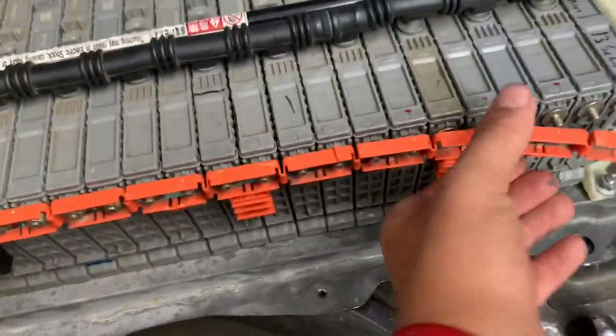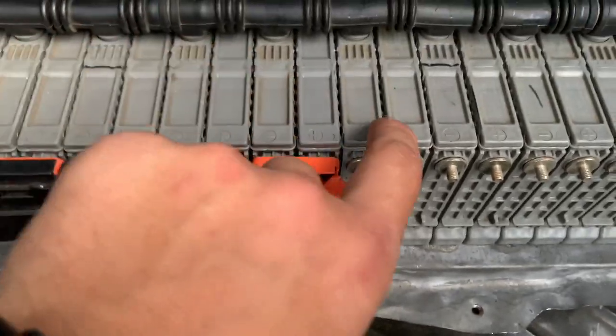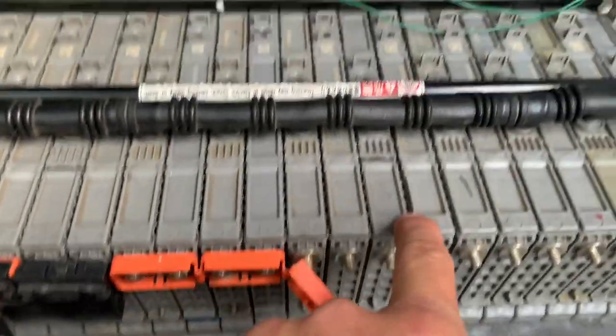We're going to peel back this little orange plastic piece — make sure none of the pieces fall out. Peel it back up to the seventh one; this is the sixth one. Do the same thing on the other side.